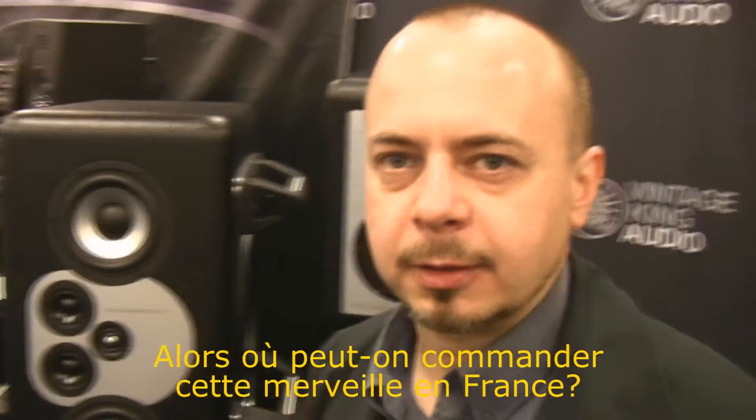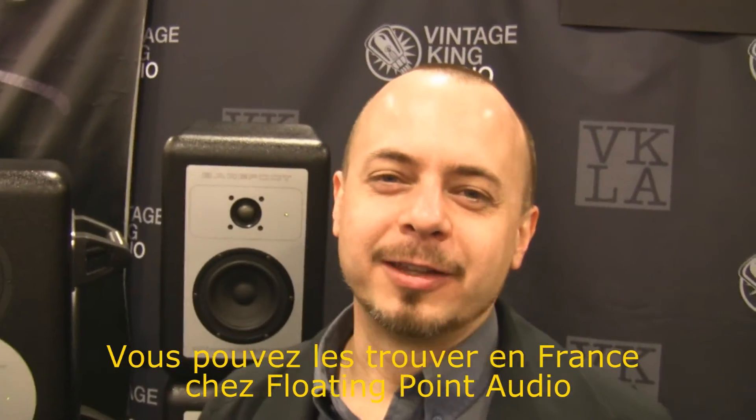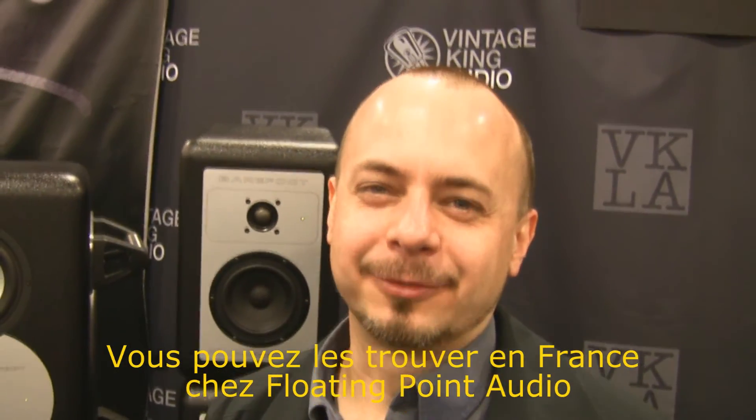You can find them at Floating Point Audio in France. Thank you so much, Thomas.